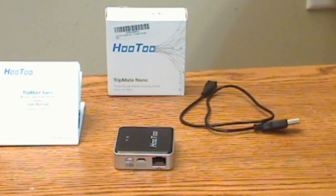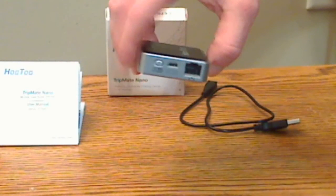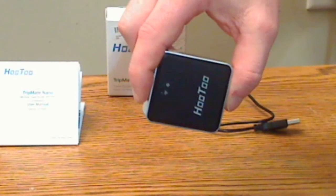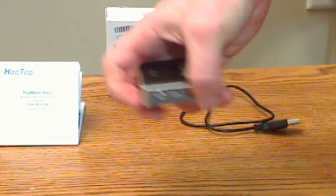When I first received the Mini, I was impressed by how small it was — but the Nano is like the little brother of the Mini. It's basically half the size and maybe a third of the weight. It's really small and very lightweight.